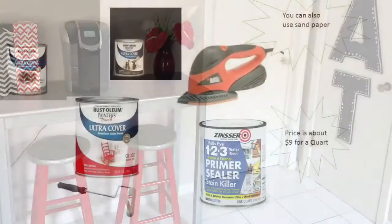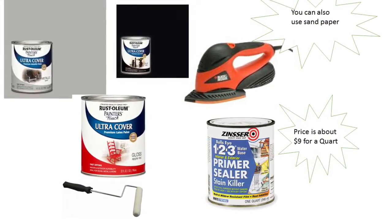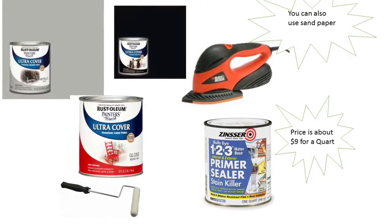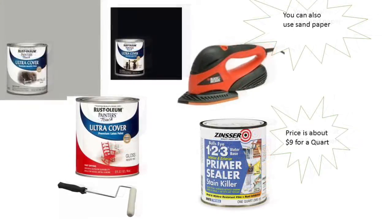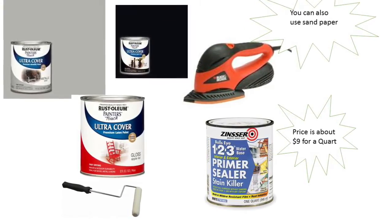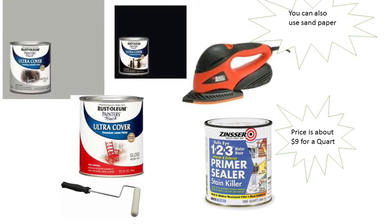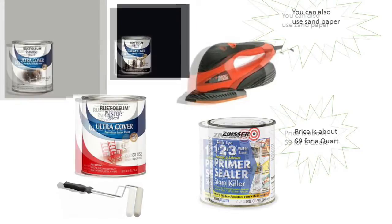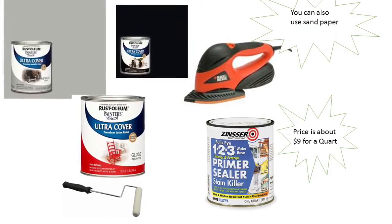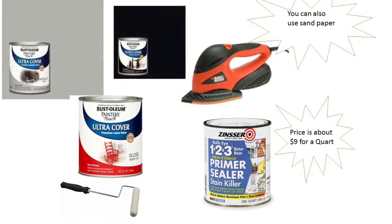Let's go over what you're going to need. You're going to need some Rust-Oleum paint, whatever colors you want. I used an apple red and also the metallic ultra cover for the actual coffee bar, and for the bar stools I used the red and the metallic as well. You'll also need a sander, some primer, and a paintbrush of your choosing. You can use sandpaper if you like, but I prefer the electric sander.